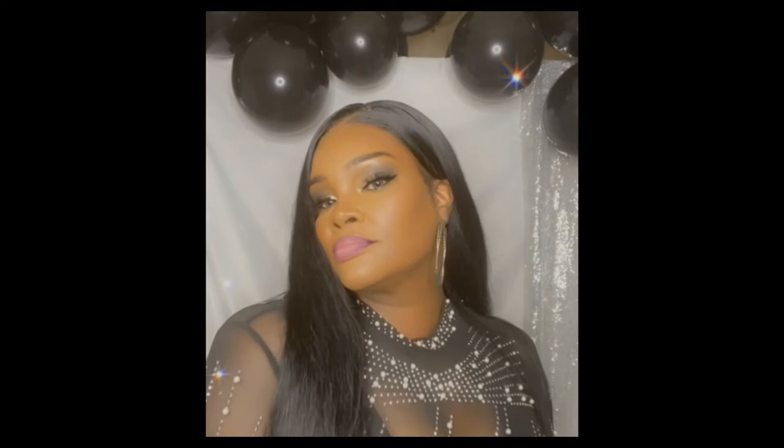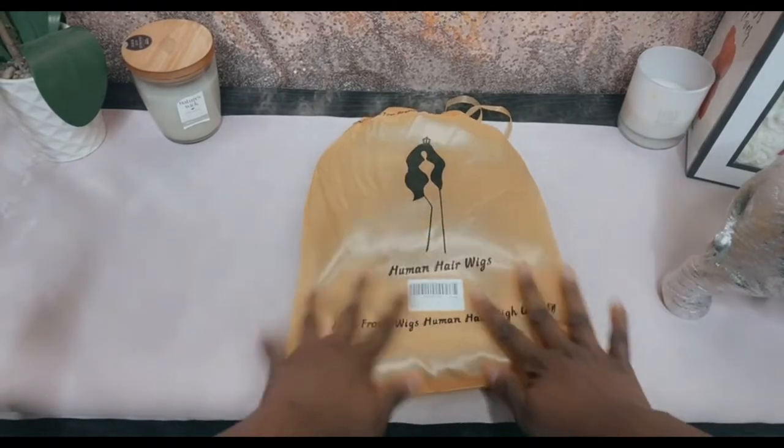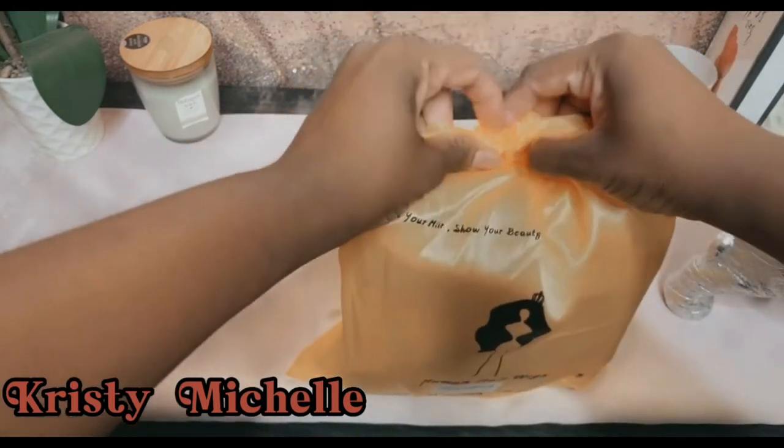Hi guys, welcome back to my channel. Today I'll be doing an unboxing review of this beautiful wig that you see on my head. I'll be going over the perks, everything that came with this wig, and how it was after installing it.